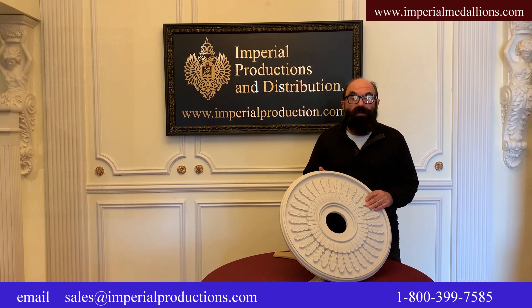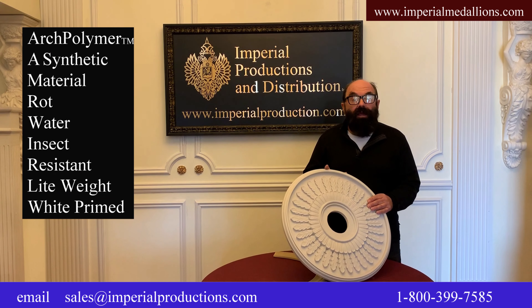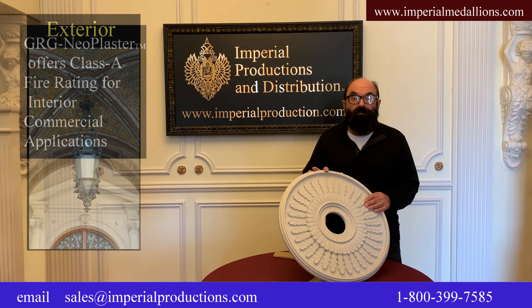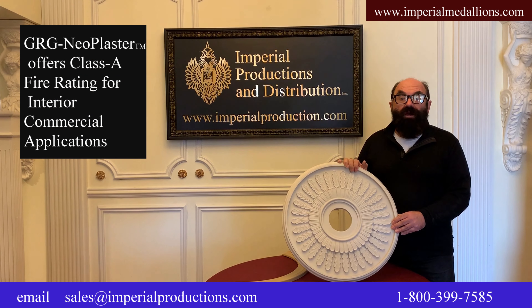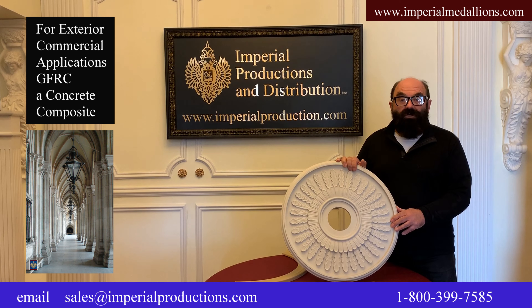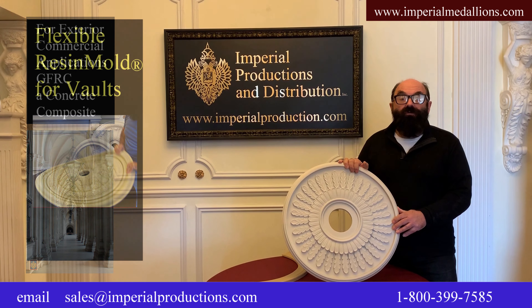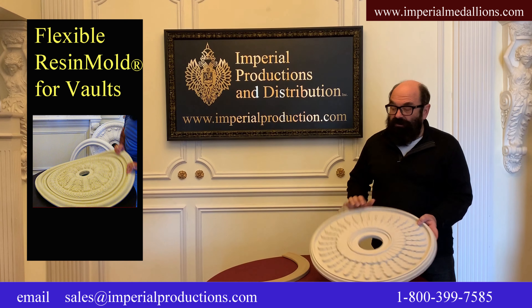Let's look at the available materials. Our polymer is a synthetic wood that is water and insect resistant. It is lightweight and comes white primed. You can even use it for outside lighting fixtures. For the discerning client or interior commercial applications, we offer GRG neoplaster that meets class A fire rating. For exterior commercial applications, GFRC, a concrete composite, is also available. For rounded vaulted ceilings or domes, we even have a flexible resin bowl.